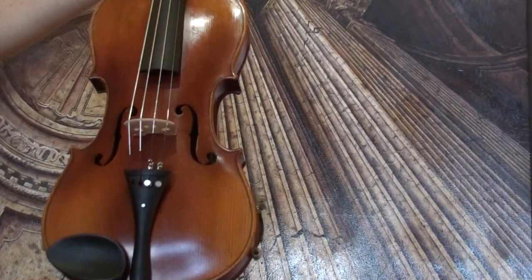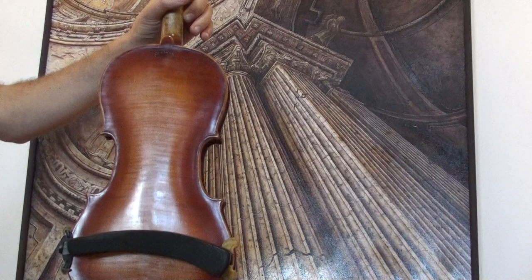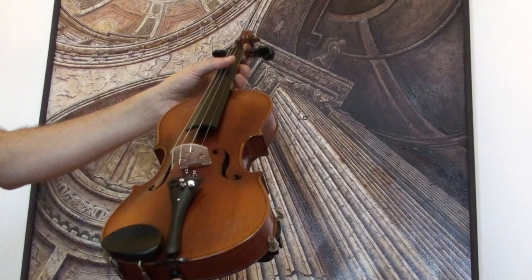A beautiful German Steiner violin, presumably around the 1950s. The violin shows a nicely flamed two-piece maple back, stamped on the upper back 'Steiner,' and a medium to fine-grained spruce front. In our workshop, the violin received a new setup with newly fitted Elder Ebony pegs, Elder Ebony chin rest, Elder Ebony tailpiece, a new bridge, and new strings.